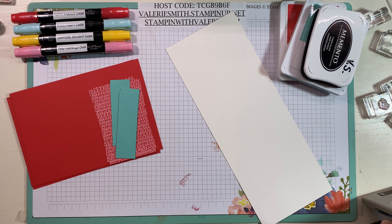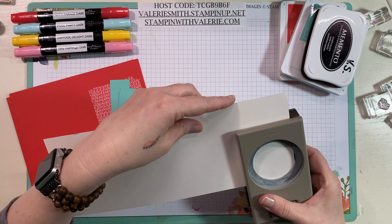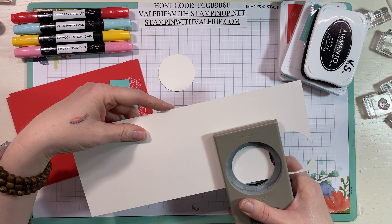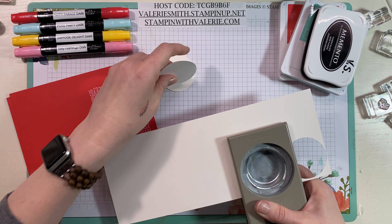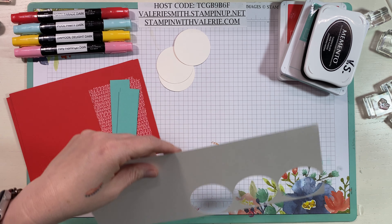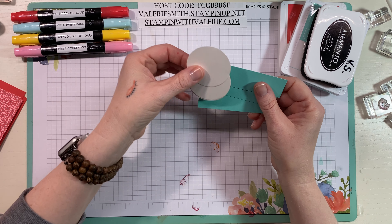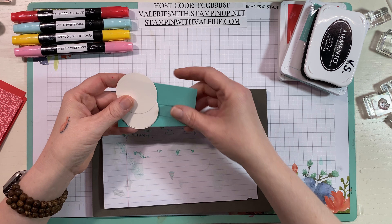The Shimmery White is great to use when you're going to be coloring with blends or watercoloring, and it has a gorgeous shimmer to it. We need three two-inch circles, one for each card, so we're just going to punch those out. Then I want to stamp everything we need first and put the cards together at the end.